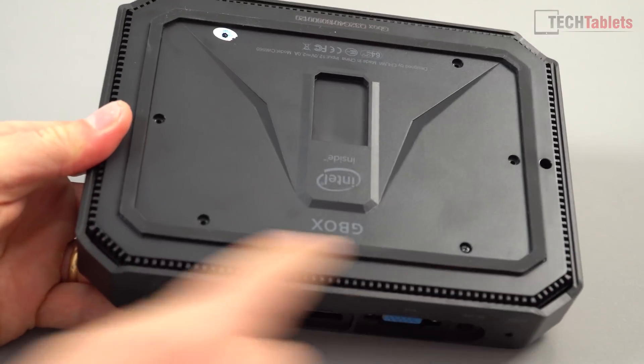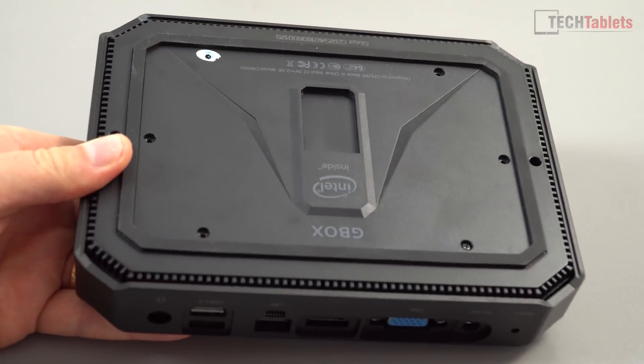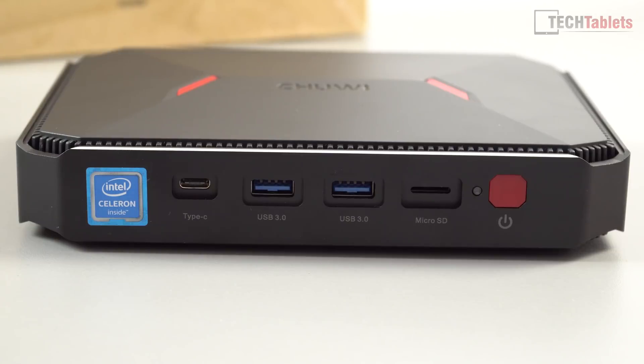Along the bottom there's a rubber foot that goes around the whole outside. This is the panel you need to remove to gain access to the 2.5 inch hard drive bay. On the front of the device you have the power button, status LED, and a micro SD card slot that is only wired up via USB 2 hub — so speeds cap out at about 23 megabytes per second.